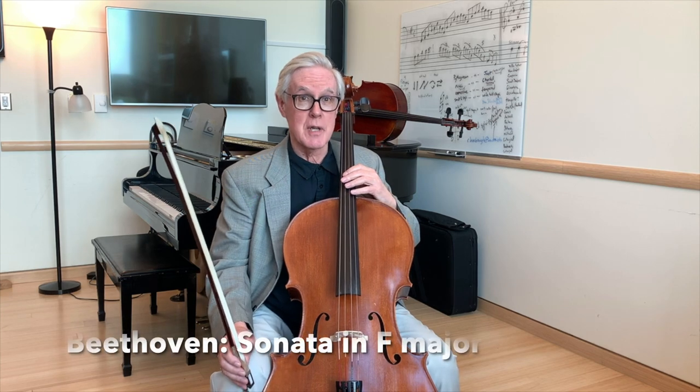Energetic cues can also be quiet. For example, at the beginning of the F major sonata of Beethoven.